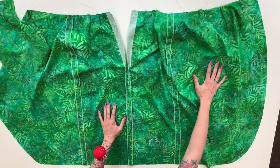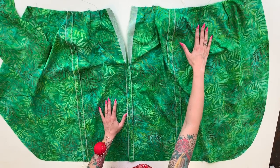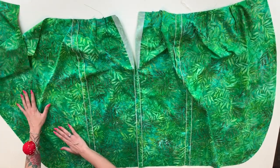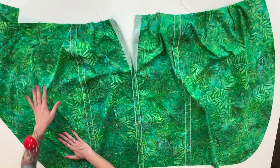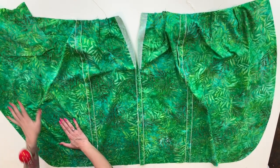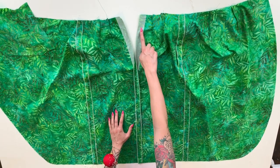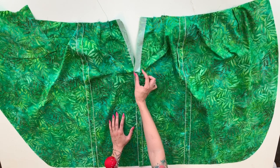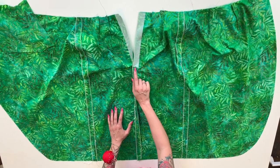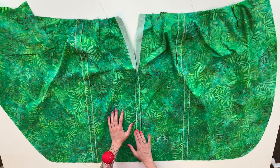On the underskirt panel there are two front darts and they get sewn and pressed toward each other. On the over skirt panel you don't have any darts or anything like that to worry about, but you do want to make sure it's oriented on this side. Before I sewed any seams I stabilized the center back zipper opening with an inch-and-a-quarter wide strip of fusible interfacing that just goes down to the zipper mark. Then I sewed the center back seam and pressed it open.